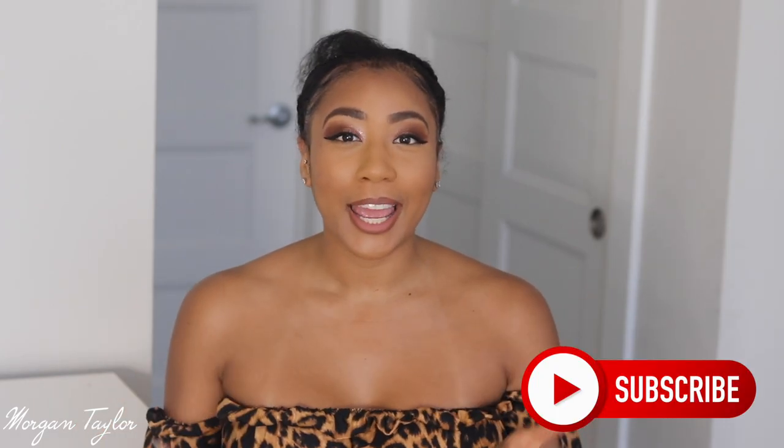Hey you guys, it's me Morgan, and welcome to my channel. Please make sure you hit the subscribe button and that bell too so you'll be notified when I upload a new video.